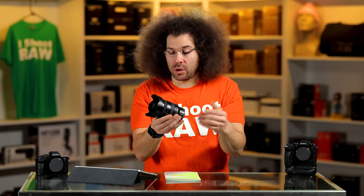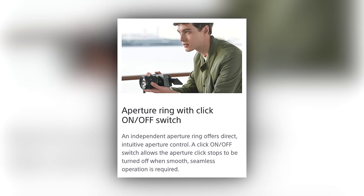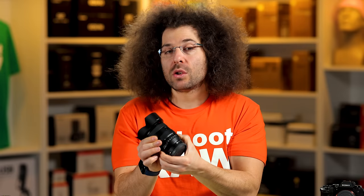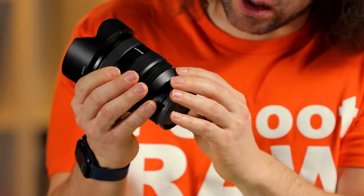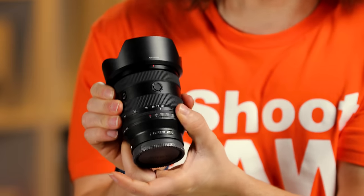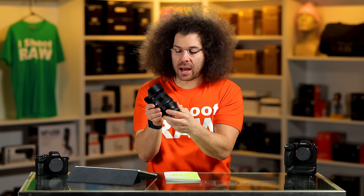Now, you have an aperture ring, which I don't understand why we even worry about putting aperture rings in lenses at this point. Even if you're shooting video, you're still controlling it inside the camera. You can do it clicked as well as de-clicked because there is a switch right here. It actually locks in on A, so you'll less likely accidentally tweak it — but in my opinion, it shouldn't be there at all.